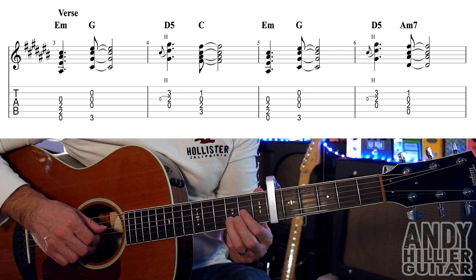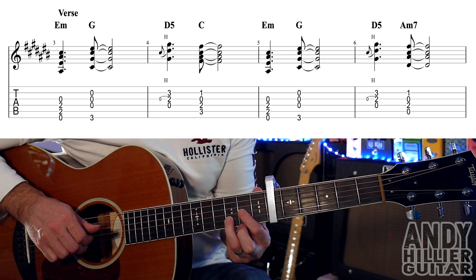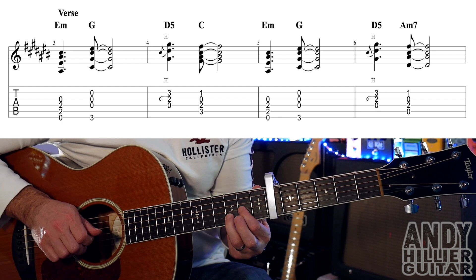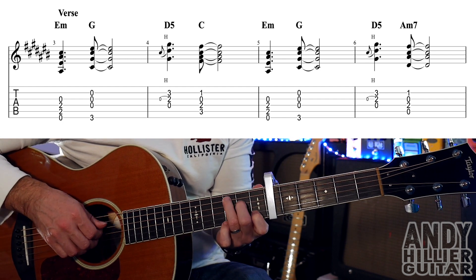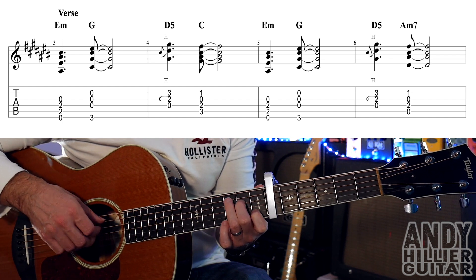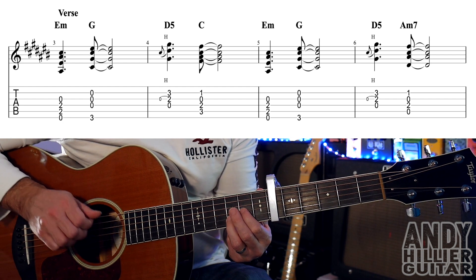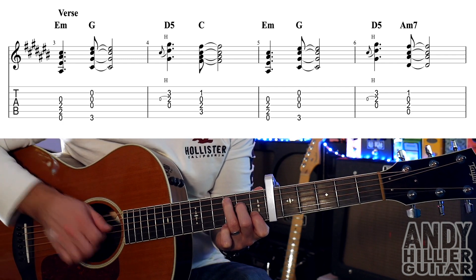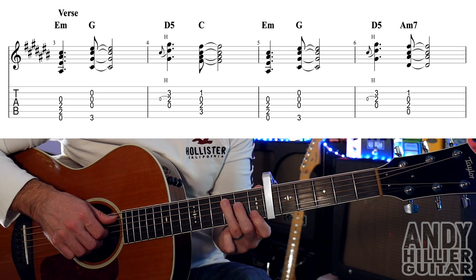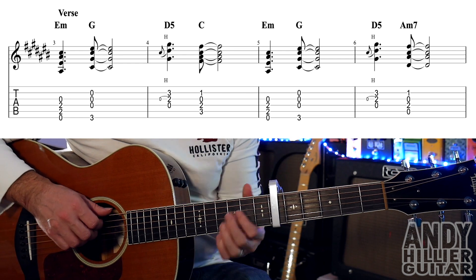And then this D5 chord — your 3rd finger on B3, and your 1st finger's going to hammer on instantly onto G2, and you're going to play the open D string at the same time. Then we've got a C chord, which is your 1st finger on B1, 2nd finger D2, 3rd finger A3. So bars 3 and 4 go...